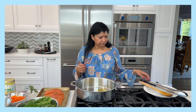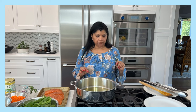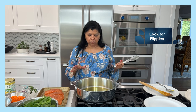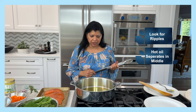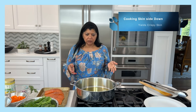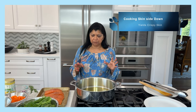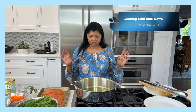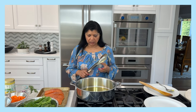What I'm looking for is a little bit of ripple on the bottom of the pan. Another sign the oil is heating up properly is that it starts to separate in the middle of the pan. I'm going to cook the salmon skin-side down because I want the skin to become a bit crispy, and then I'll remove it to use as a garnish. I'll keep the heat at medium.